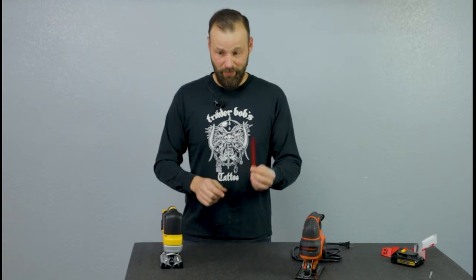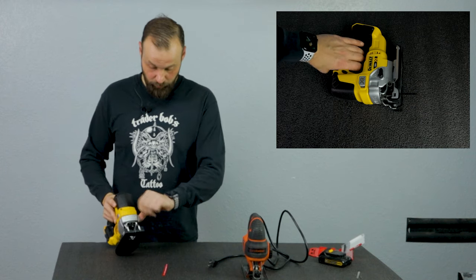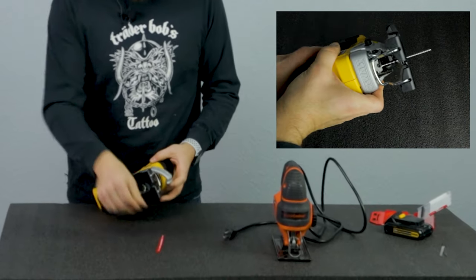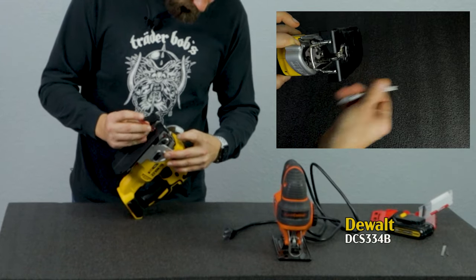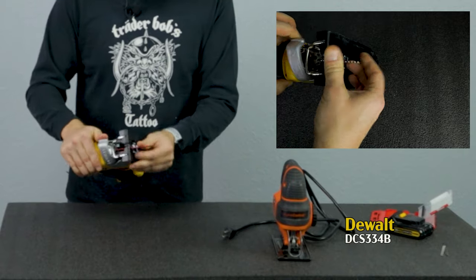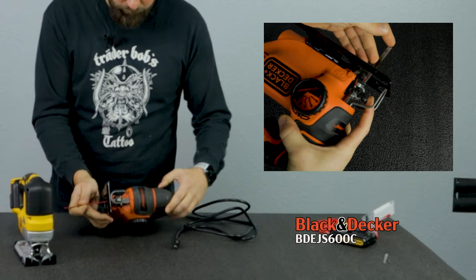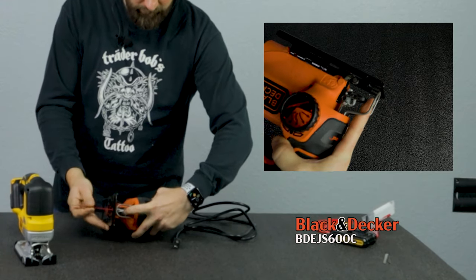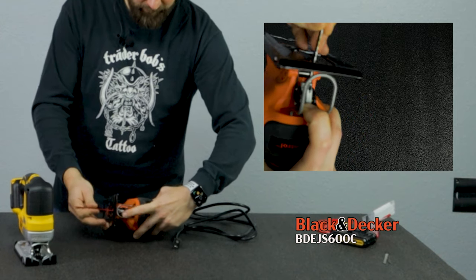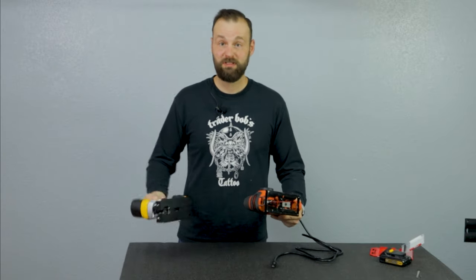Before messing with the blade, make sure that your battery is taken out or the cord is disconnected. On the DeWalt, you pull this lever out and insert the blade — now it's operational. On the Black & Decker, you pull down on this lever and that allows the blade to drop in, and now it's locked. So same thing, really similar setup.